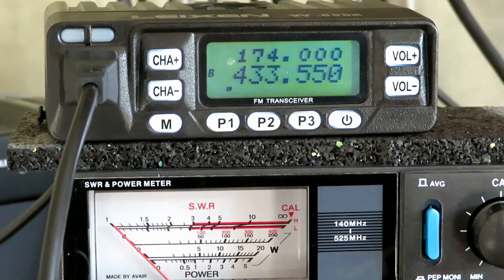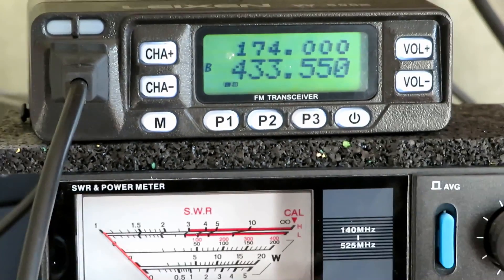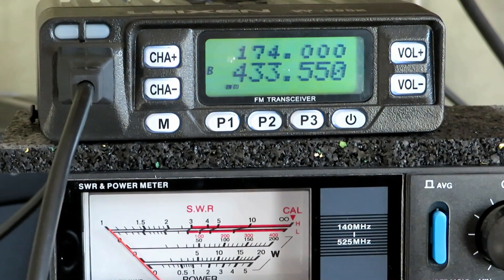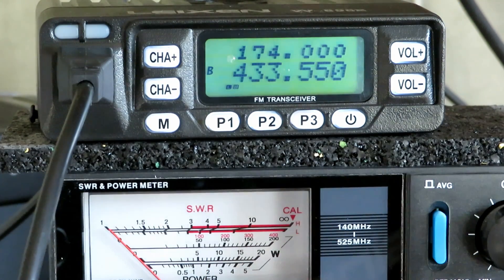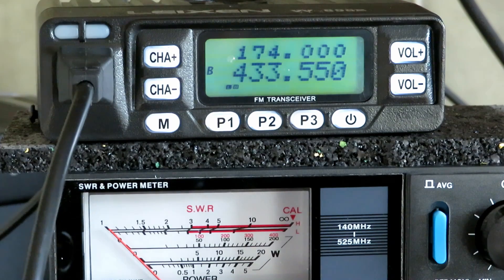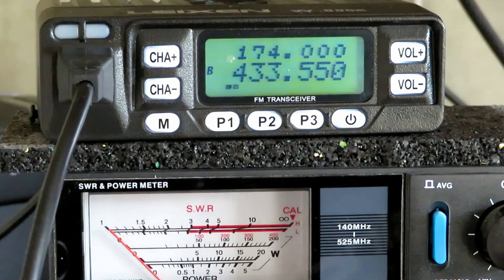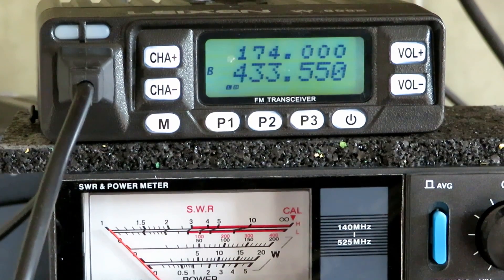We've upped the power slightly on UHF — we should be on 10 watts. On the 20-watt scale we're getting roughly 7 watts. Let's go again. Current draw on that setting is 1.59 amps. Right, we'll whack it up to full power.